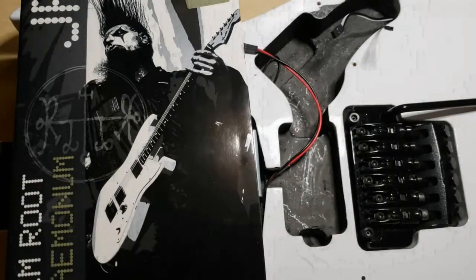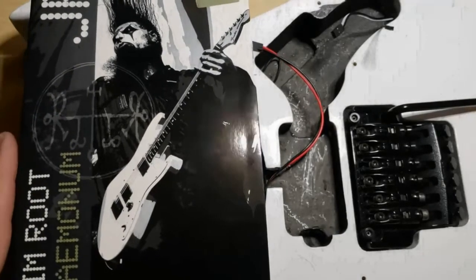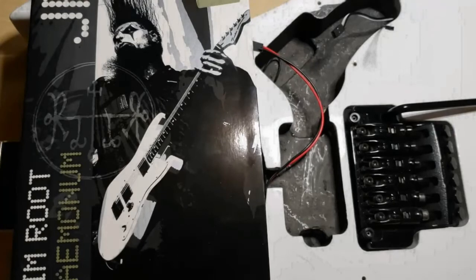This one's for the Ibanez people. On some of the older Ibanezes like mine — I have an Ibanez RG350DX — that doesn't have a rear component compartment. I've come up with a hack to help people figure out where they're going to put their battery, because that seems to be a problem.